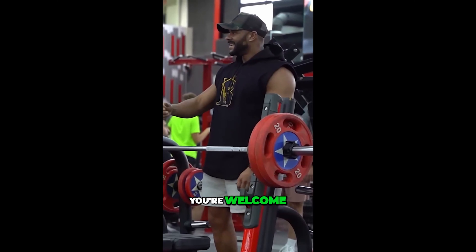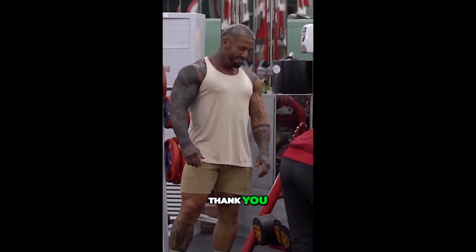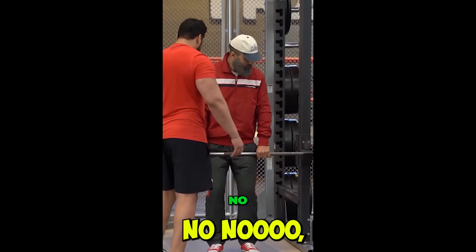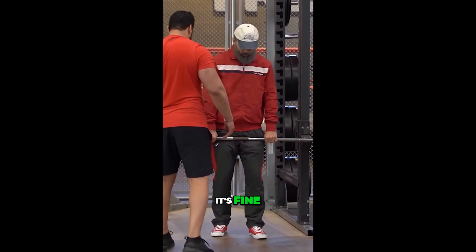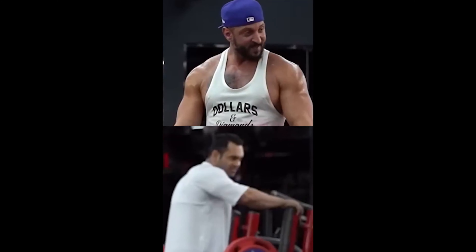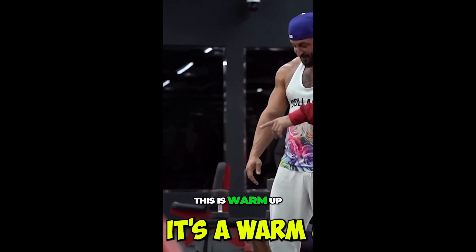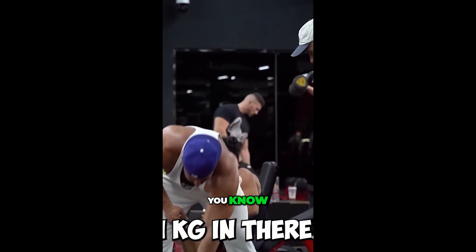You're welcome. Thank you. It's a good set. No, no, it's fine. I think this is warm-up. You know? Yeah, yeah.